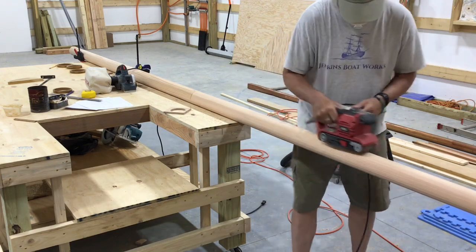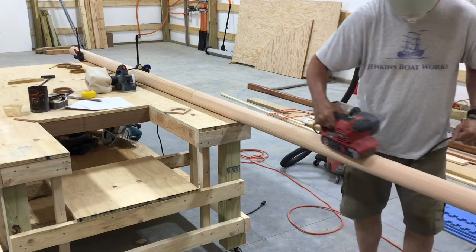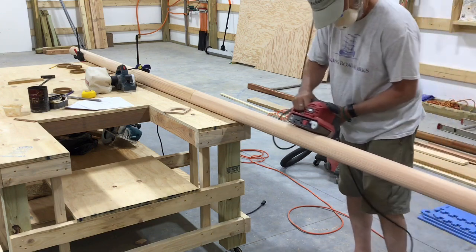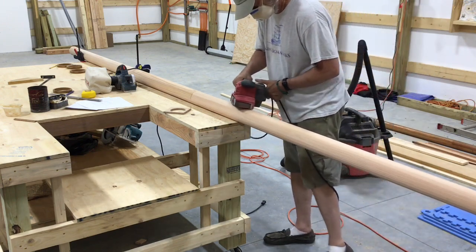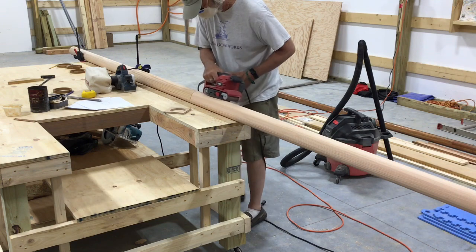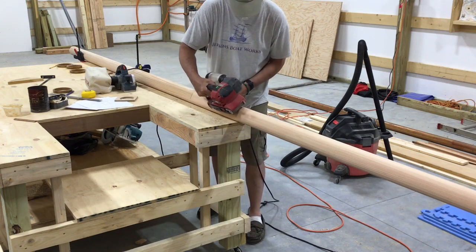The belt sander sure does get hot as we go over this, so every once in a while I have to stop — I may need to change the paper a little more often. This Douglas fir is just a beautiful piece of wood. For as much time as we've spent on the hull inside and out, this is what sticks up out of the water. It's a focal point especially at a distance, and I really couldn't be happier with the grain and the overall look. By the time we get it finished it's going to be just beautiful.